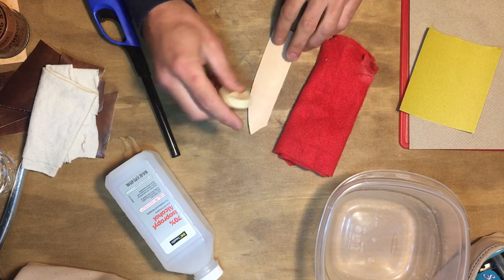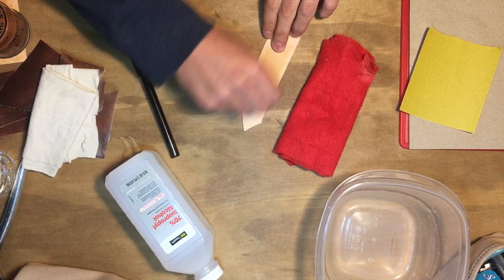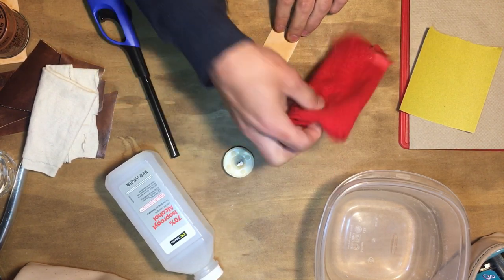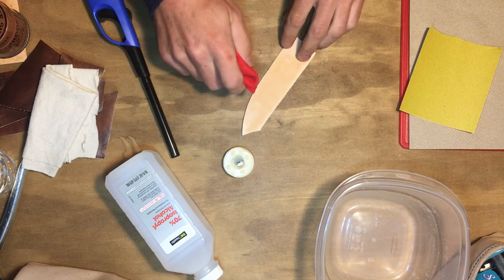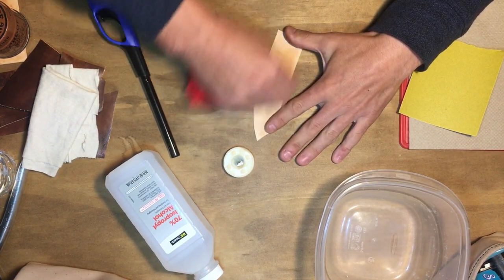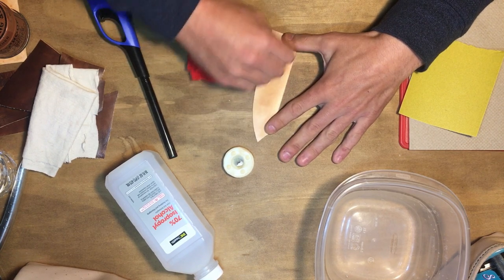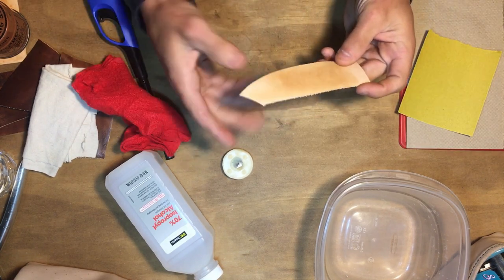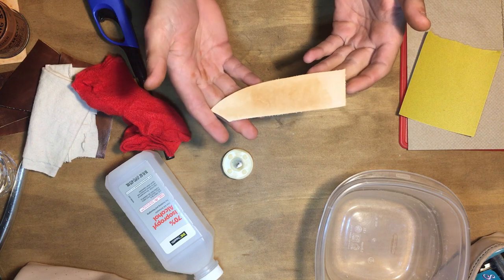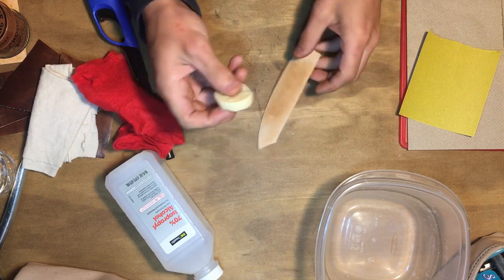Just get your tea candle and rub it on the leather wherever you want to darken it a bit. You can start to see right away that the leather will start to darken just a small amount. But then when you take your felt and really rub in the wax, what you're doing is burning the wax into the leather. After about 30 seconds you can see the wax has melted into the leather and it looks pretty good — a little bit of a brown tan color. You can add more layers on top.